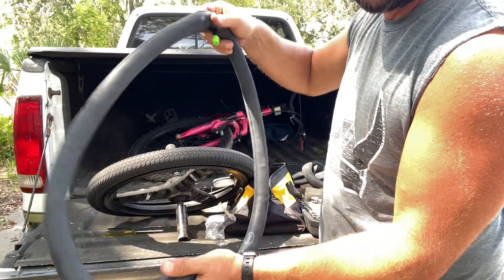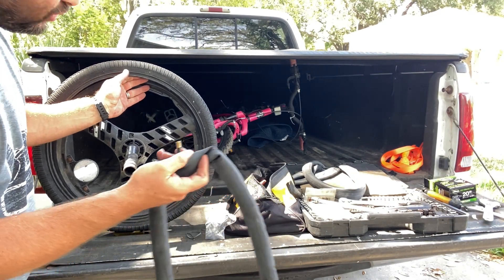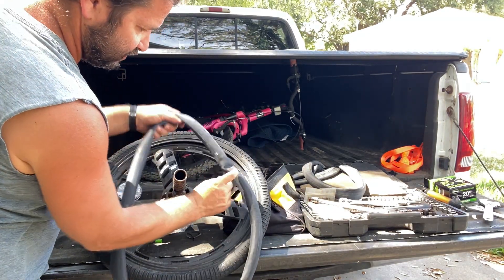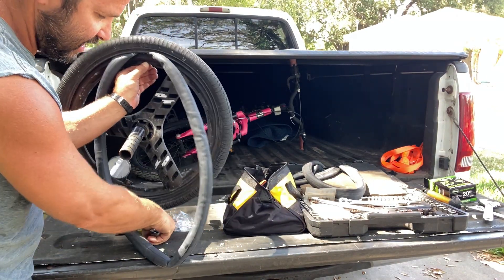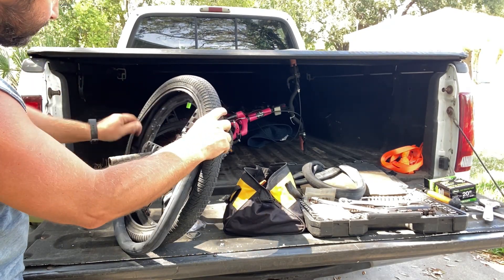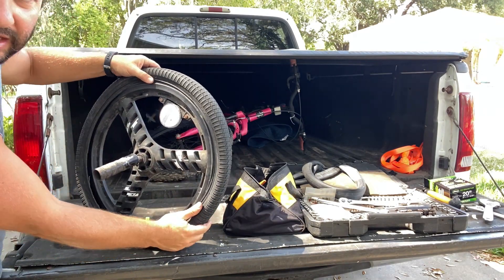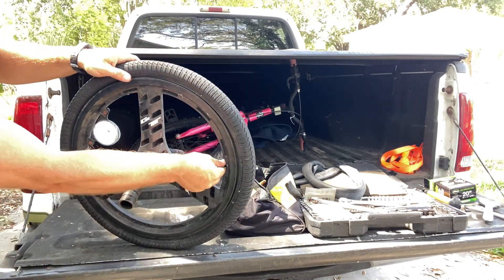I'm going to step to the compressor and blow this up a little bit. Once you get some air in the tube, you don't want it super high — just enough so it's not flat. Then pull the valve stem cap off and go inside the tire with the tube. Put the valve stem in first, line it up with the hole in the rim, and push it in and down through the hole. Once you get that in, put the valve stem cover back on and finish popping the tube up into the tire.